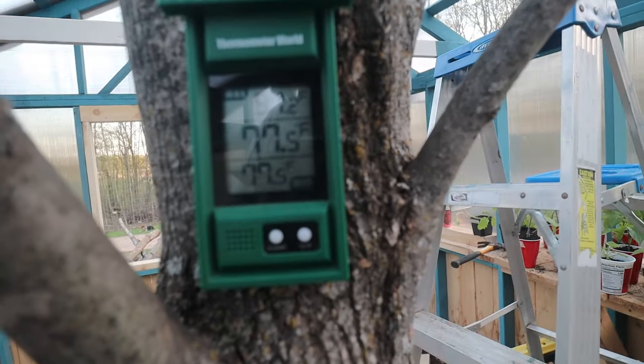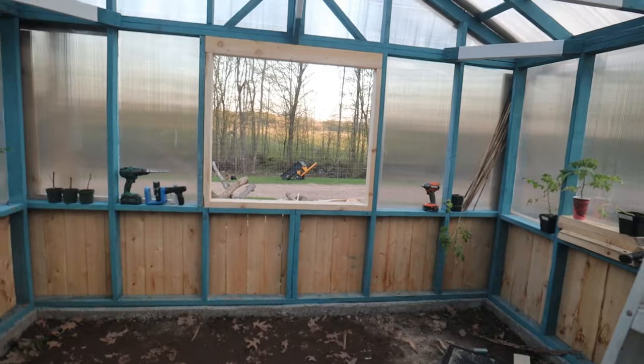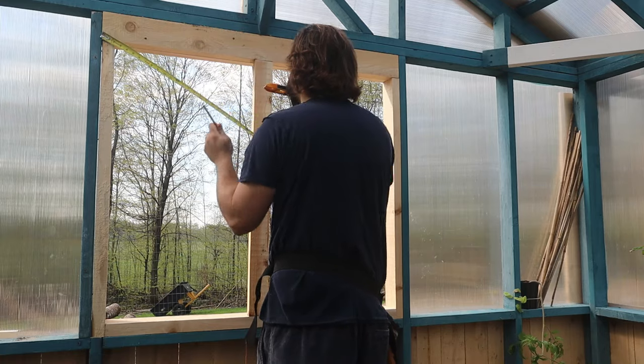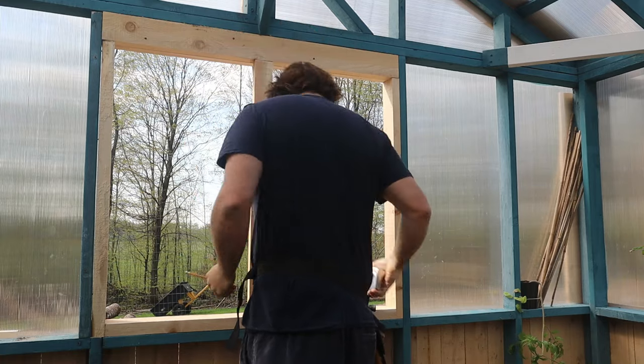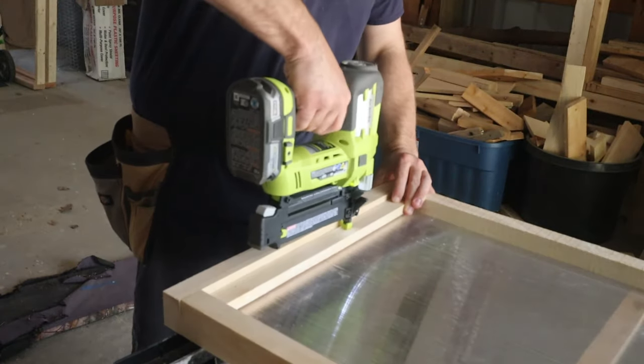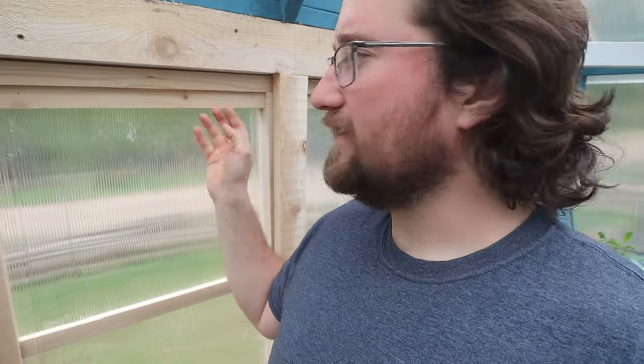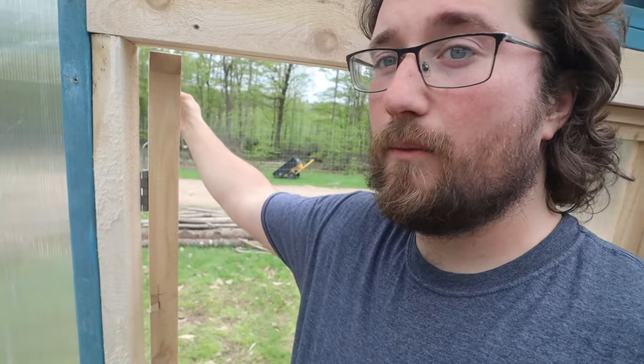So far we've been able to control the temperature and keep it at a good place for the plants that are going to be in here. Nate actually built the first window on this one while I was building some raised beds and planting out some of the seedlings we had growing in here. And he fit this like a glove — it's absolutely perfect. It sits in here nice, it's easy to open, but it's also tight enough to where it just sits here on its own.